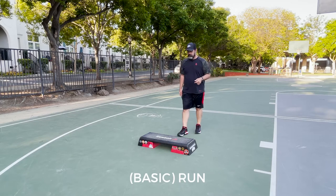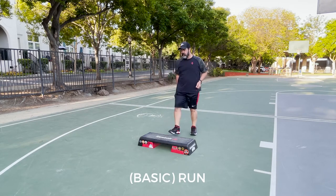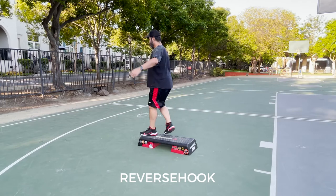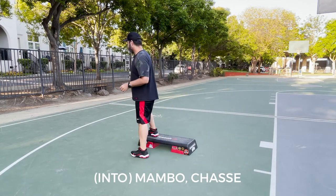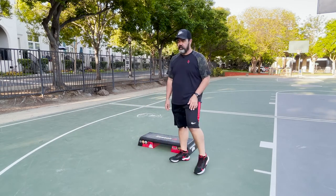The left foot jog on top of the bench — just a run on top, step down — and then left foot reverse hook over the top, falling off to your left into a mambo chasse. And the right foot goes there. So that is Storm the Castle.